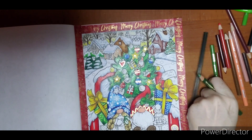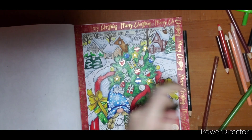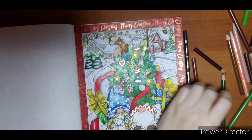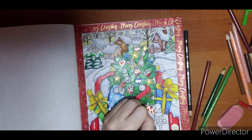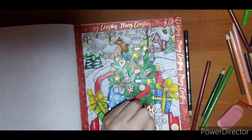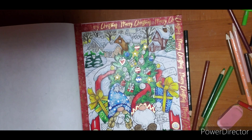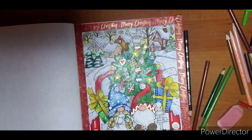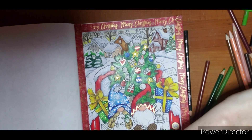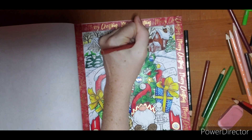Oh, I forgot this whole piece right here! I'm going to do my berries in Tuscan Red and shade them with purple so they don't blend in with the hat. They're going to look like a hot mess for a minute until I get that purple in there to separate them. This one down here is also not shaded. I'm not doing a completed pages video this month because I didn't get anything completed, so I'm going to do my favorites of the year.